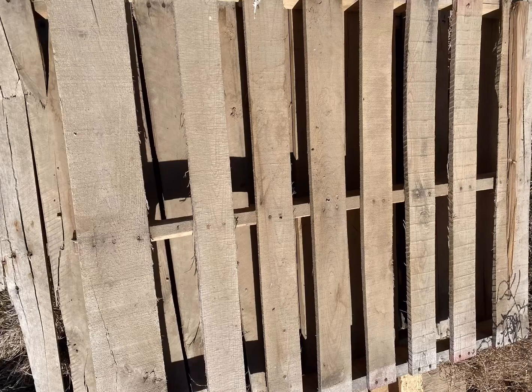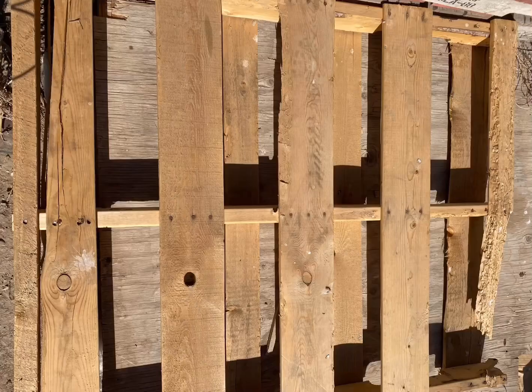Now that you've got your shell, you're going to want to pick a pallet. When picking your pallet, make sure that you select one where the slats are fairly close together — not a pallet where the slats are further apart — because you want something that is going to support the tubes that you're going to put in.